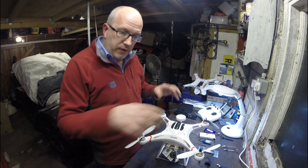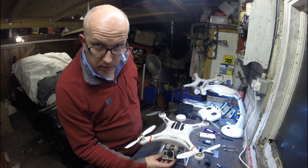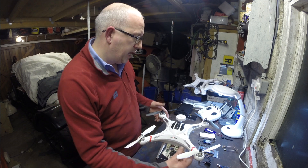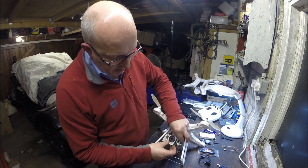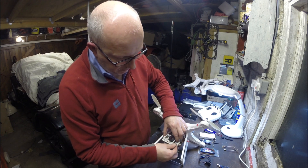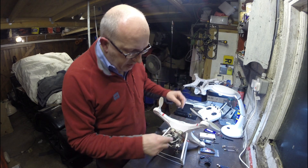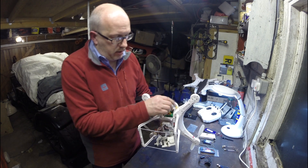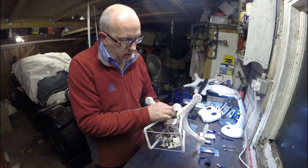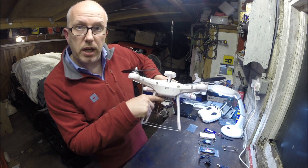On the last video I showed you how to fit the gimbal underneath, and I've actually put a GoPro on this version. The principal part about this is that here I have a video lead coming from the USB port, which leads up and connects into a transmitter that I've located — just stuck it on top.